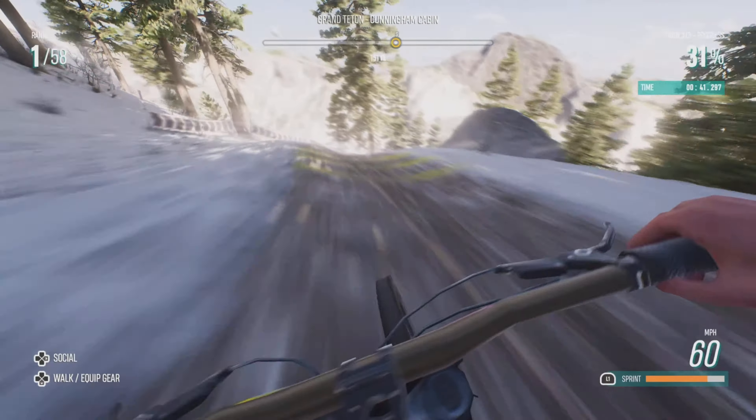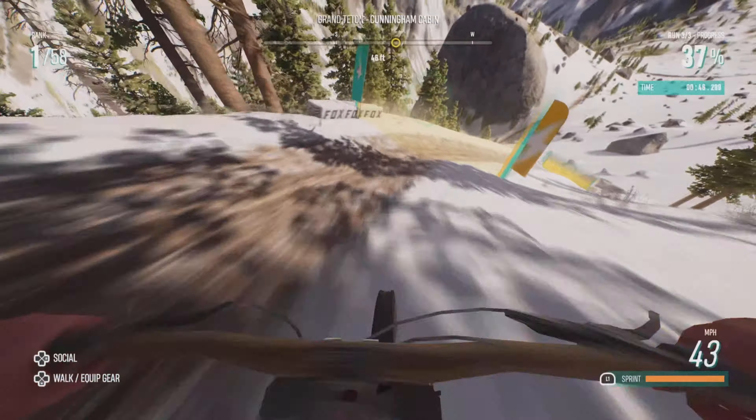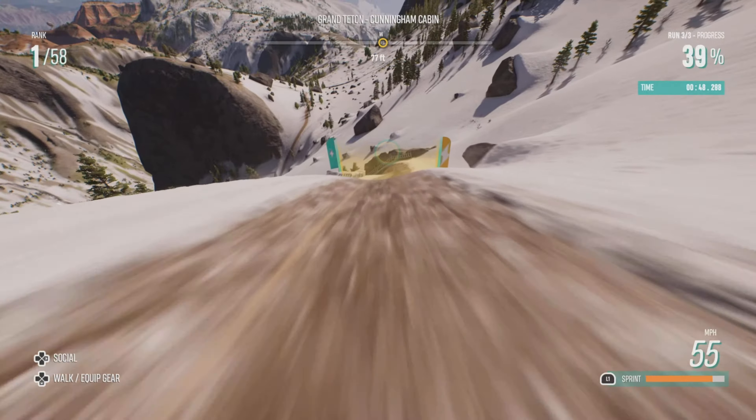Now for the next corner, I do like to do quite a bit of braking, just so that the bike stays on the ground and gives you more control, because the more control you have, the less crashing.